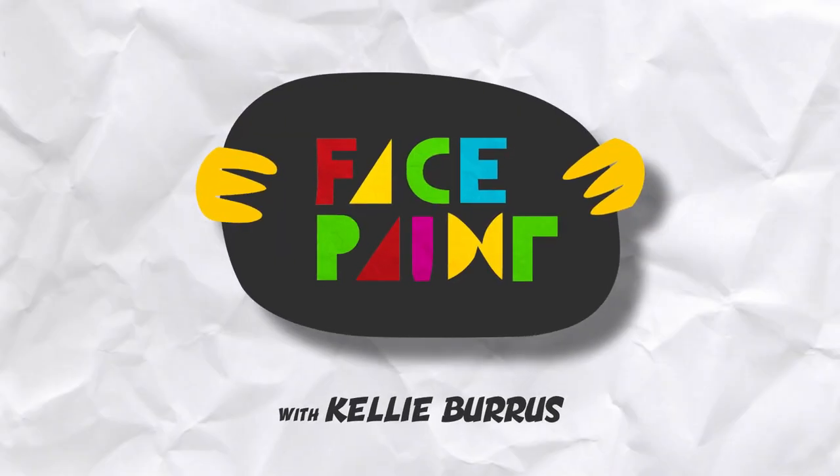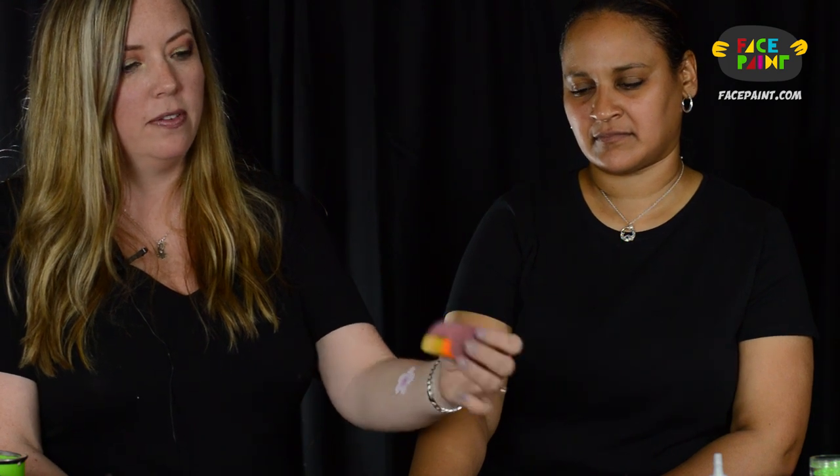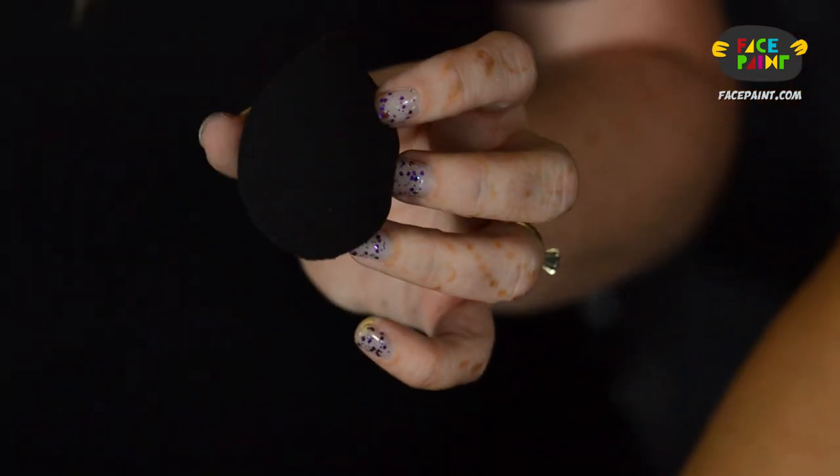Hi, my name is Kelly and I'm here today with Facepaint.com and my model Leslie. Today we're going over tools, brushes, and sponges. There are a few different sponges — probably a lot more than I have here. I have this petal sponge, which is one of my favorites for butterflies. Then there are the wicked pink sponges, the half sponge, and these black sponges from Creative Kingdom, which are great for laying down color.